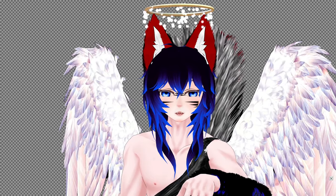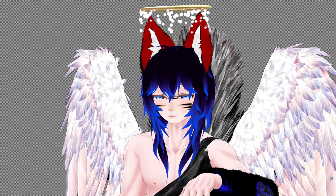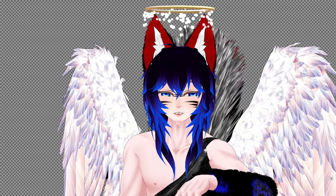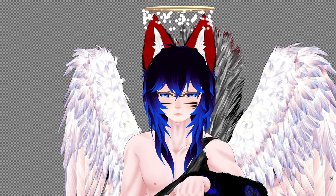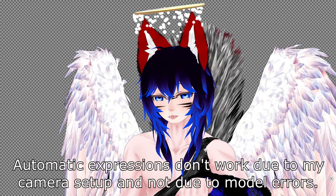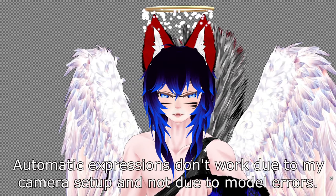All right, let's test this brand new VRM avatar. So expressions, first of all. I can't trigger them automatically, only manually, unfortunately. But they work.